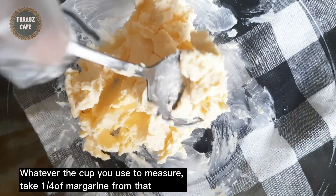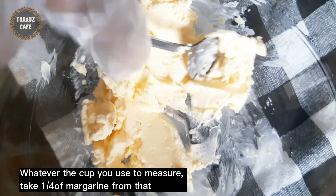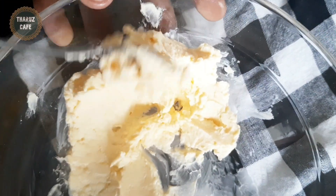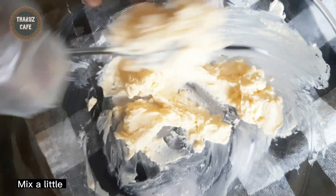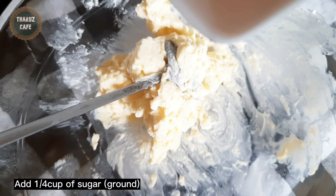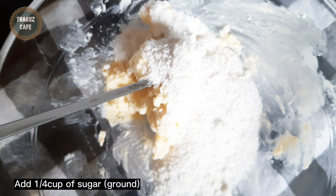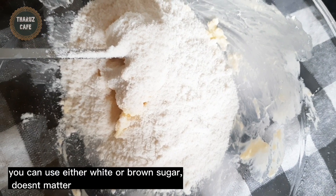If you want to make this dough, you will have to cook it in the pan. The dough is baked in the pan and cooked. We will grind the dough and make it into a dough. Now we use the dough.